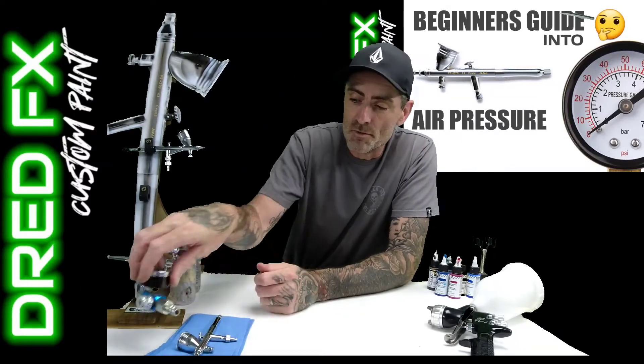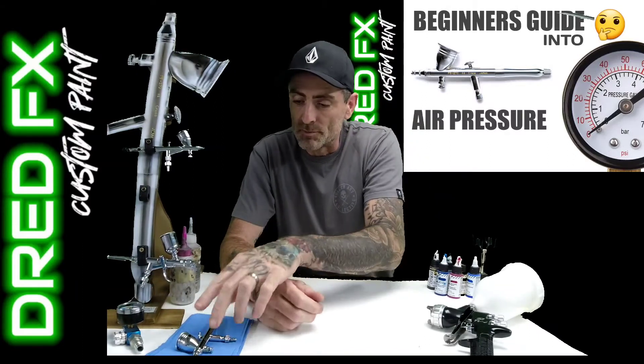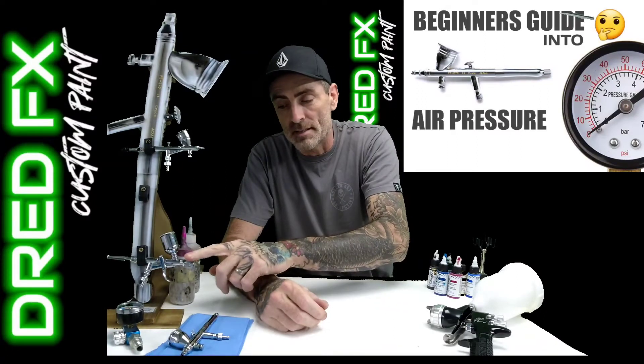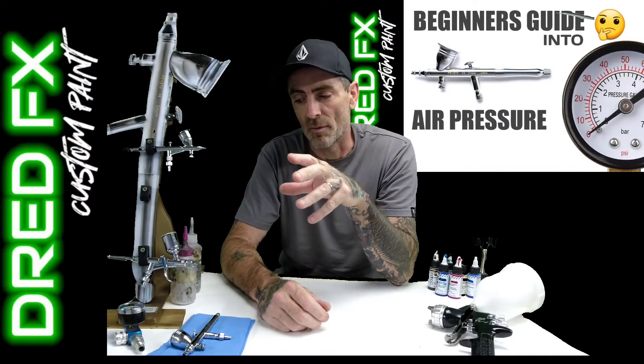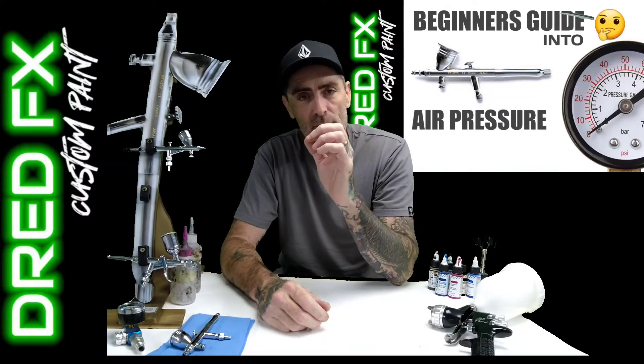So what I'll do is I'll hook the airbrush up, go through it with the PS270, and then I'll put the PS290 on - which takes a little bit more pressure, probably about 30 PSI, because that's a bigger needle setup and you need that little bit more air pressure coming in.